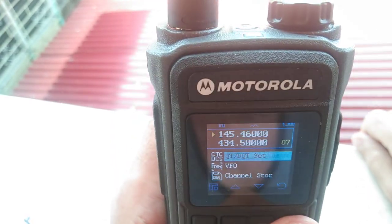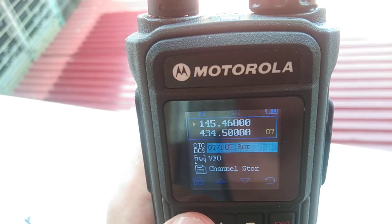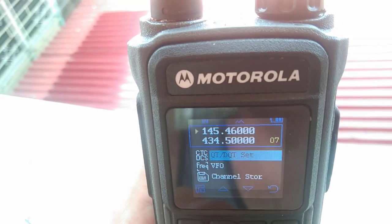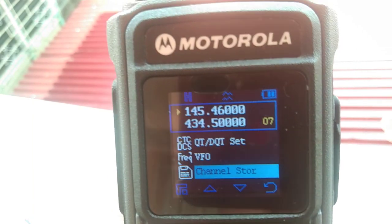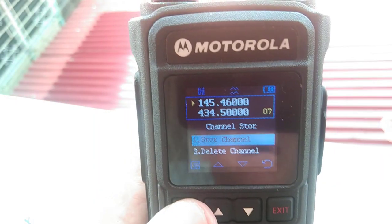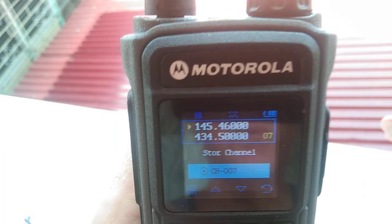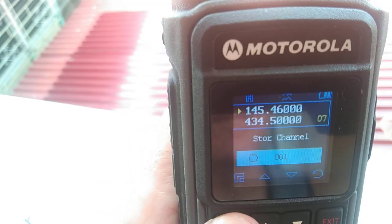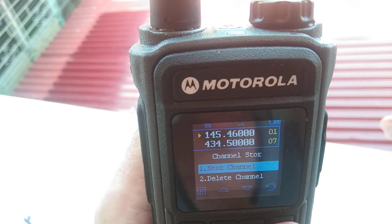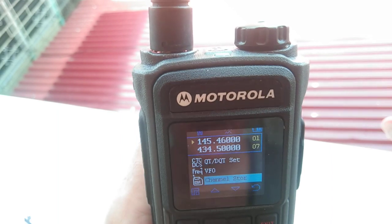Let me go back to the menu. There we go. Now I'll find channel storage — there we go. I wanted storage number one, and now I should have a memory.